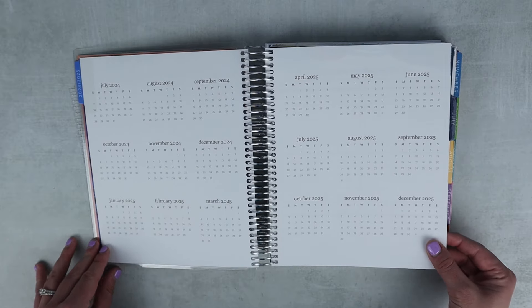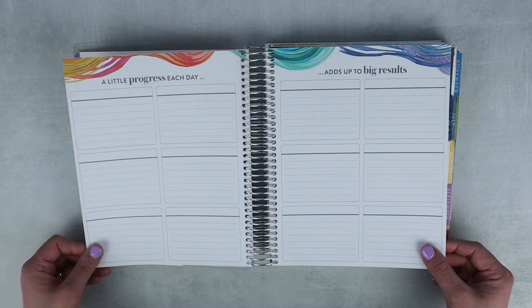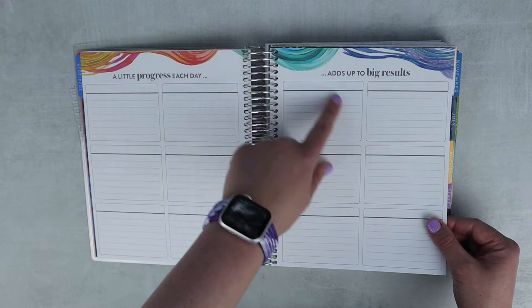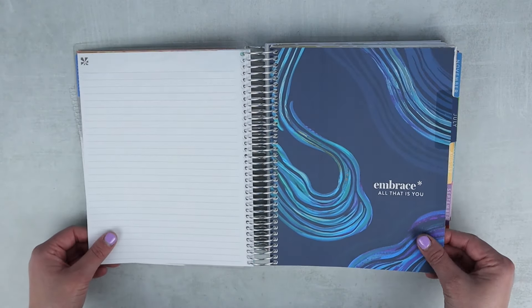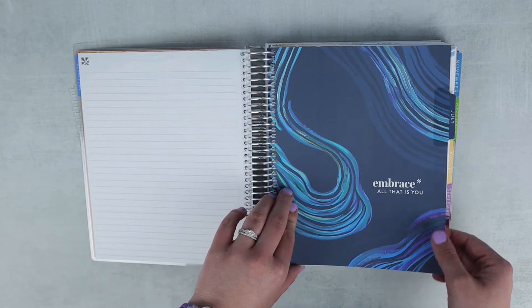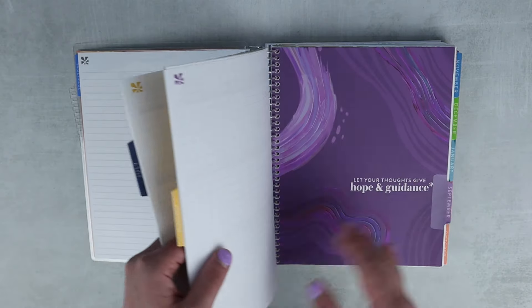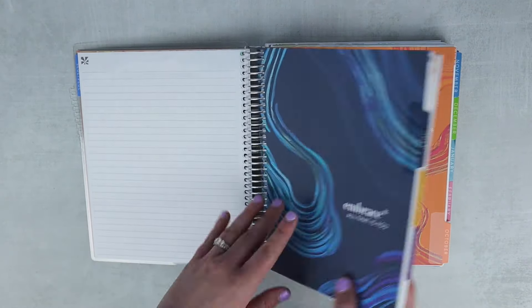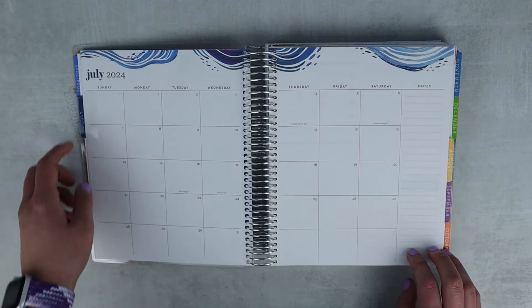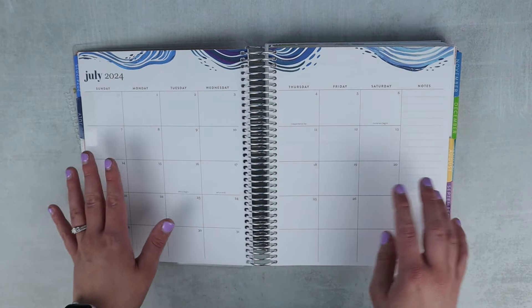Most of these pages are going to look the same as last year, and there have been lots of videos going through these planners, so I'll try not to bore you. You'll see the new Evolve design incorporated throughout all the pages. You have a lined notes page to start, your monthly dashboard page that color-coordinates in the Evolve design with the monthly colors, and then you flip right to the monthly calendar, which is a Sunday start. I love the touches of Evolve up top in the July colorway.